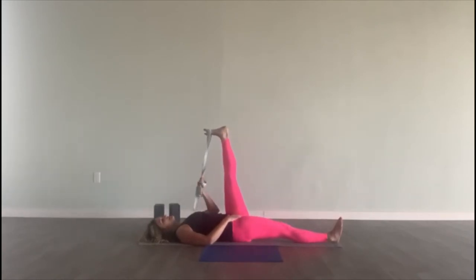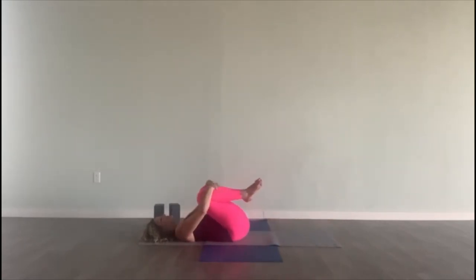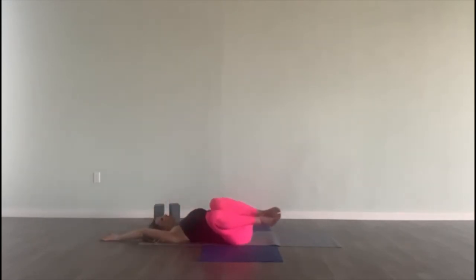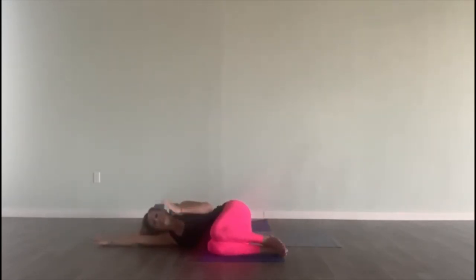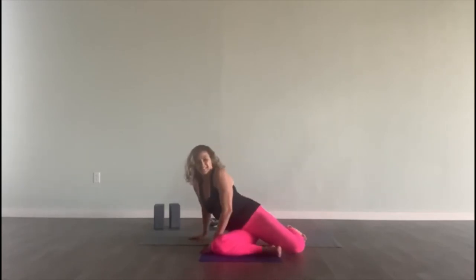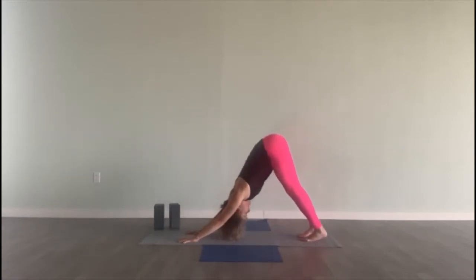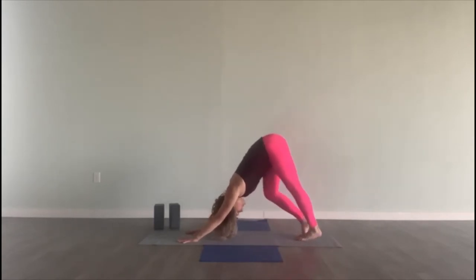Slowly bring your left leg back up, bend your knee, get rid of the strap, and bring both knees into your chest. Bring your right arm over your head to the floor and roll to your right — coming through the fetal position, basically rolling over like you're rolling over in bed. Left hand next to the chest on the floor. Push down through your left palm and we're going to come into downward facing dog. Fingers are nice and spread. This is another chance to stretch out those legs — pedal the heels.